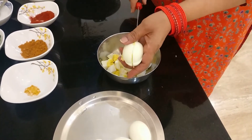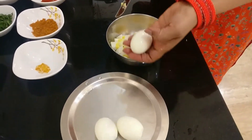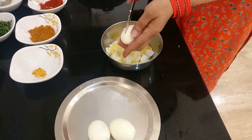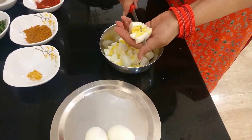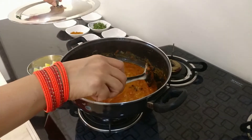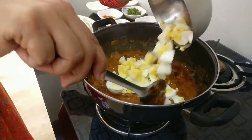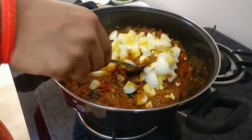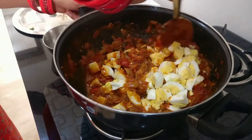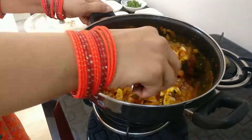Now peel off the eggs and chop them up as shown in the video. Once you're done chopping, add them in and give it a gentle mix — you don't want to break the eggs apart, because when you're eating you want whole eggs.